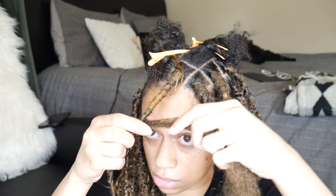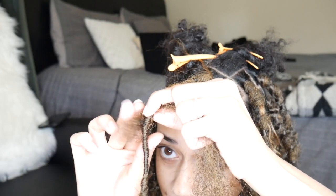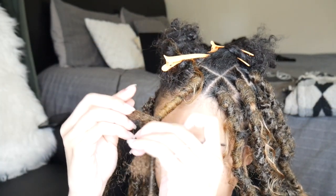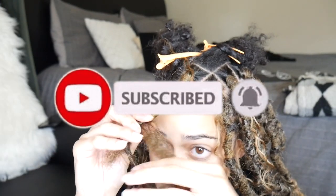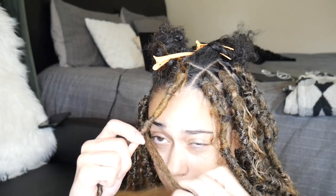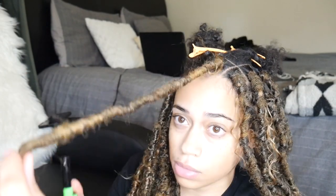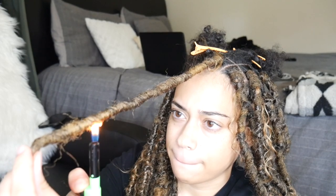Now that the base is secure, we're going to wrap some more marley hair around the base to fill in that part that looks thin. This is just going to even everything out. Once I'm at the end, I go ahead and burn it to secure everything and keep it from unraveling.